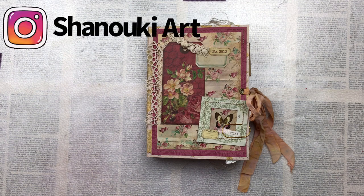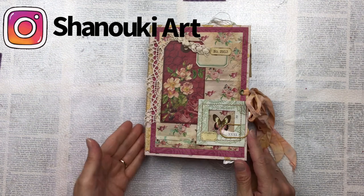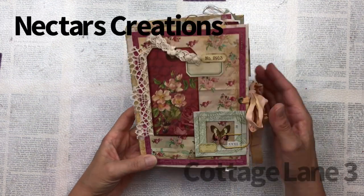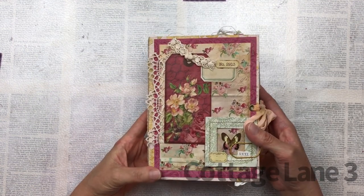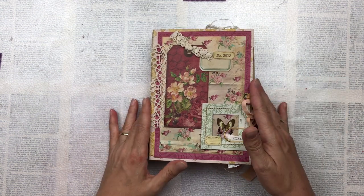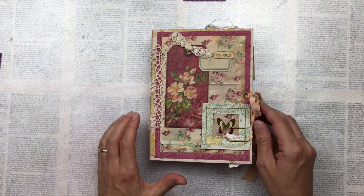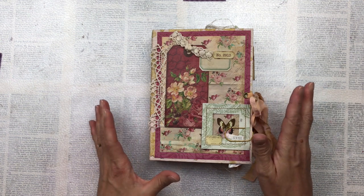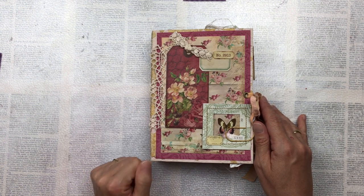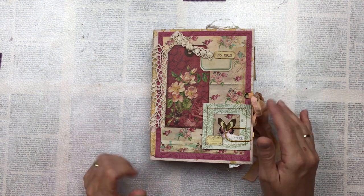Hello my crafty friends. This is a flip-through video of this journal that I've just recently finished. I've used this beautiful kit by Nectaria's Creations called Cottage Lane No. 3. I will put the link of the store in the description below. Nectaria has been kind enough to give me a discount code for you — you can get 30% off her entire store until the 10th of May 2021. Do use that, go to the Etsy page and have a look at all of her beautiful kits.